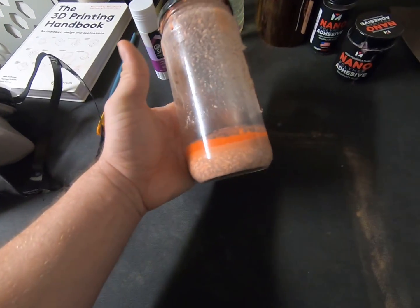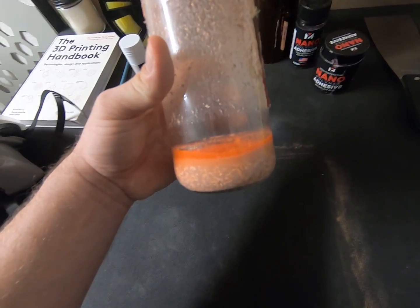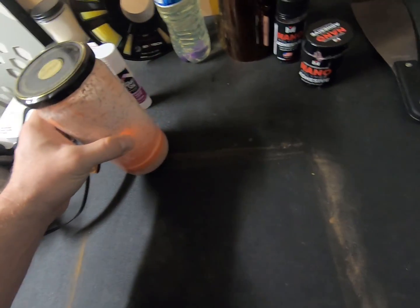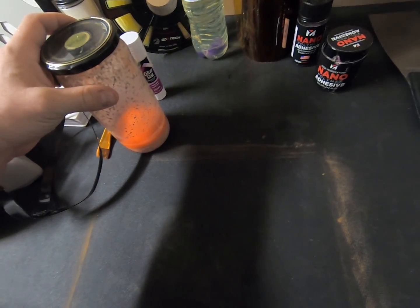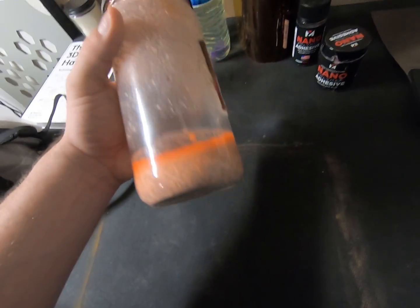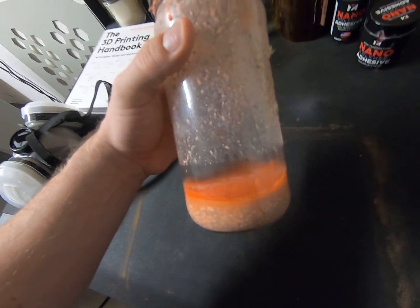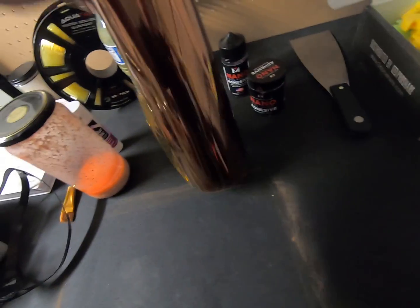Next is ABS juice — ABS slurry. You take a little bit of ABS, throw it in some acetone, let it melt over the course of a couple hours or days, and you have a goop you can pour on the build plate and spread with a spatula or brush. This works wonderfully for ABS, PLA, and PETG filaments. However, this starts to fall apart when you print anything high-temp, like polycarbonate. When the bed gets above the glass transition temperature, it seems to lose its effectiveness — it does not work for high-temp filaments.